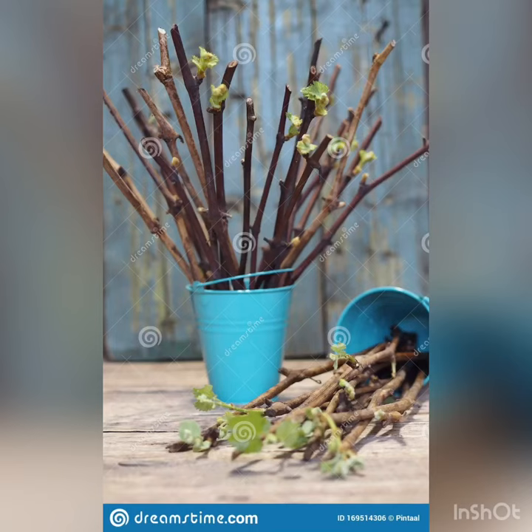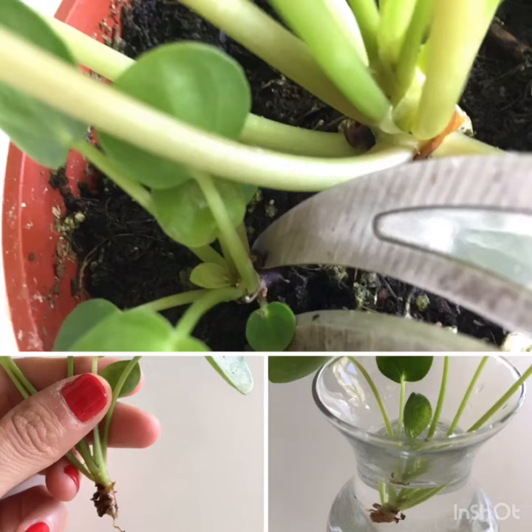Many perennial shrubs, guava, breadfruit, apple, pear, cherry, and persimmon can be produced from root cuttings. However, the method is seldom used in Pakistan.